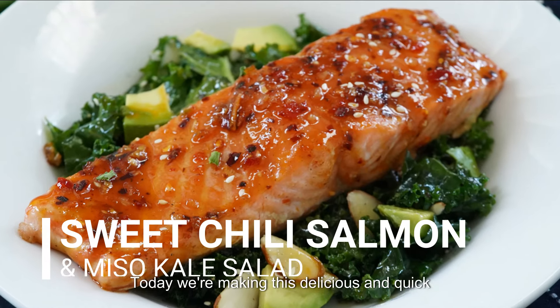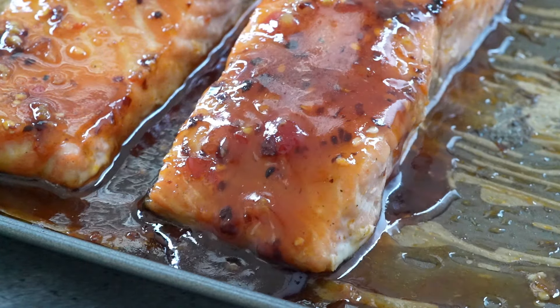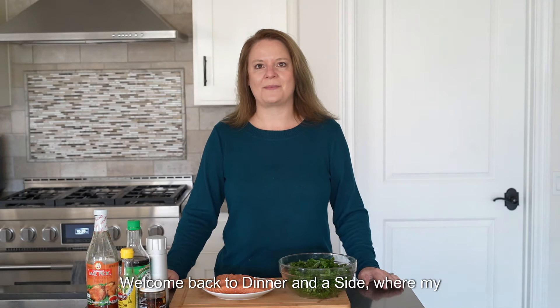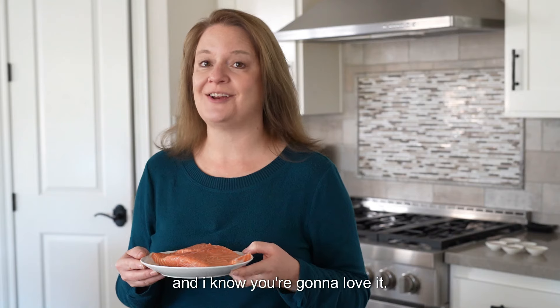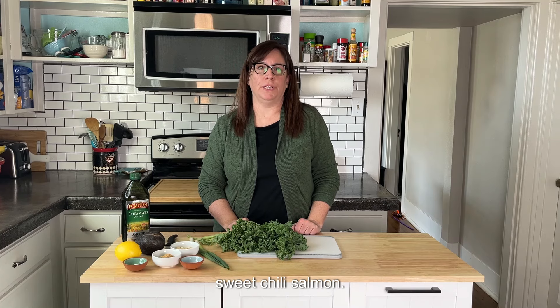Today we're making a delicious and quick sweet chili salmon and a miso kale salad. Welcome back to Dinner and a Side, where my sister and I help you solve the dinner dilemma with a main dish and a side. Today I'm cooking my favorite sweet chili salmon, and I know you're going to love it. I'm making a miso kale salad that will pair perfectly with that sweet chili salmon.